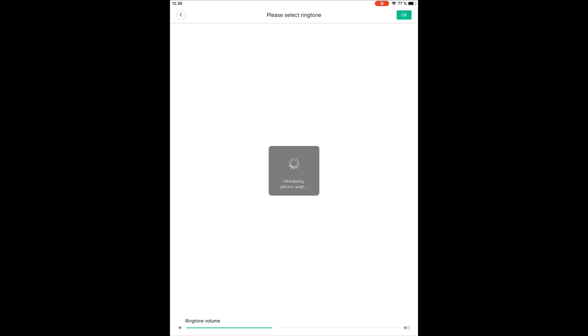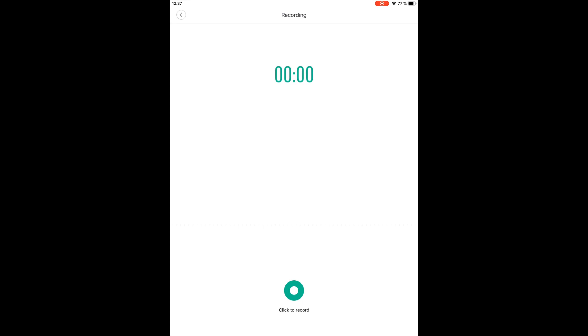For some reason you have to select that twice. Then you have a list of all the predefined tones you can use. But in the top section, you have a custom ringtone section. If you click 'Add Ringtone,' you get this option, and if you just press the record button you can record your own.